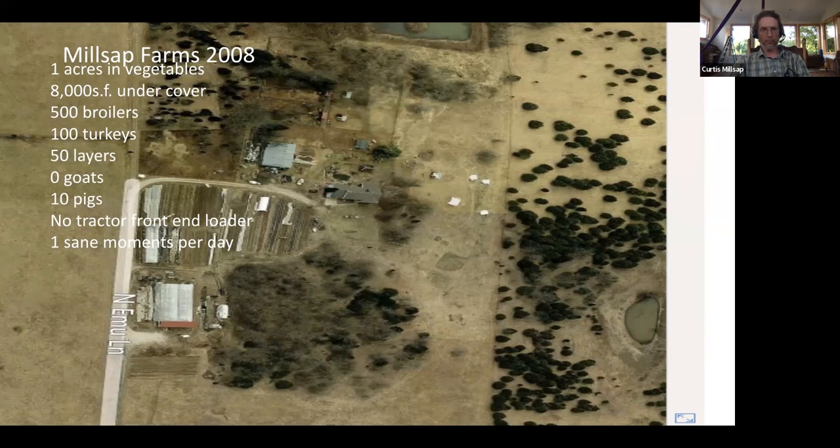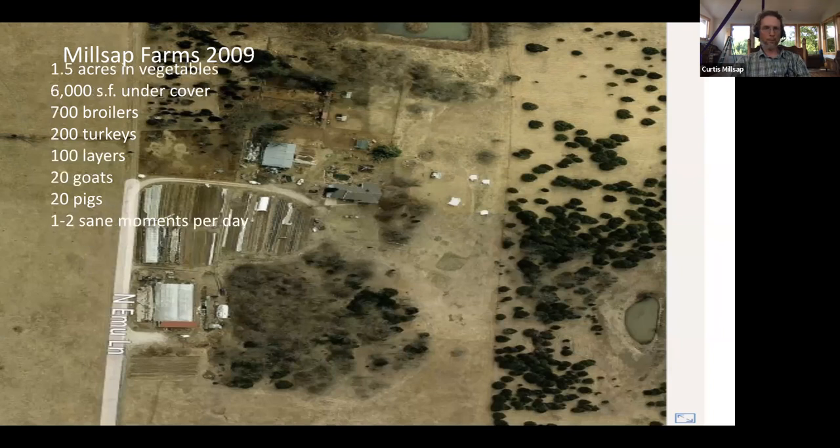The next year we increased our vegetables by about a half acre, and also increased our broilers, turkeys, layers, goats, and pigs. Introducing goats was possibly one of the worst decisions we ever made — I'll get into that if you're interested. But things weren't bad; we were earning an income and enjoying the creation process on the farm.